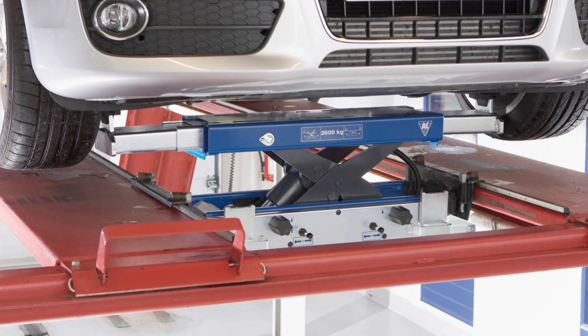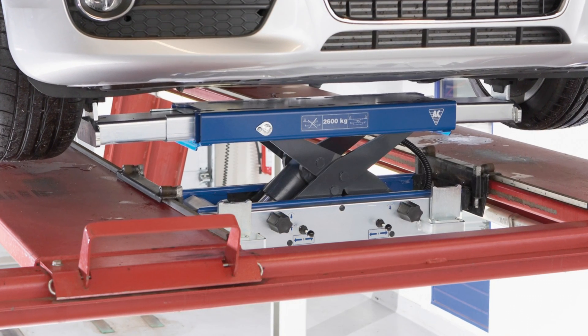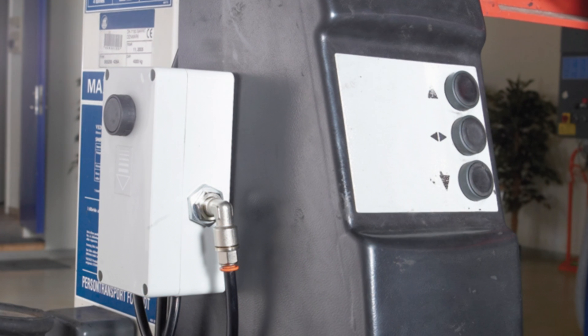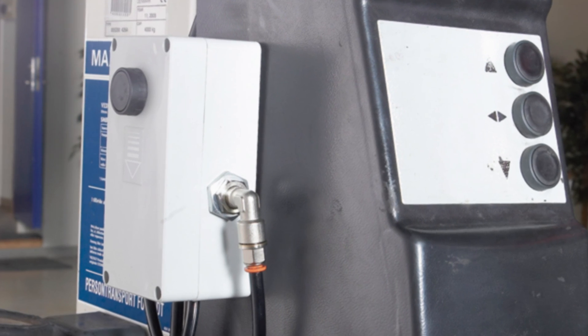The slim design, combined with a low minimum height, makes the beam perfect for vehicles with a low clearance. As the remote control is placed near the operational unit for the drive-on lift, the beam is safe to operate.